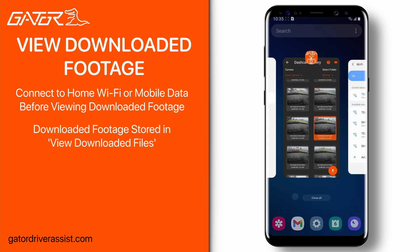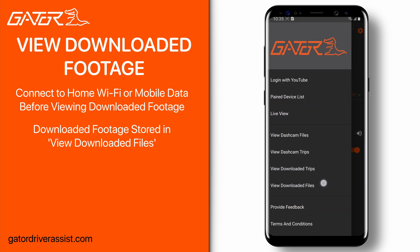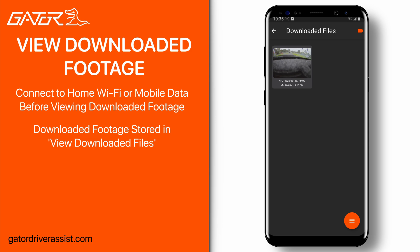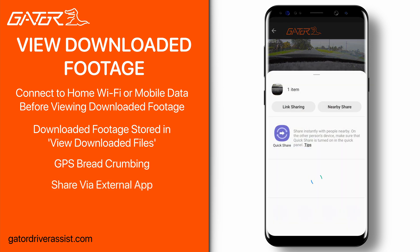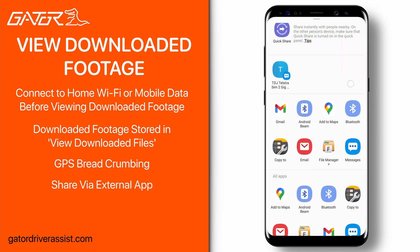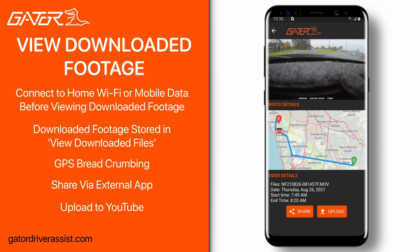To view footage that you downloaded, press the back button and select view downloaded files on the navigation menu. Here is where all downloaded footage and images from your various dash cams are stored. Tapping on a file will bring it into view where you can see the video being played, some video details, a share and upload button, and GPS breadcrumbing of your trip for dash cams that support this feature. The share button allows you to send the file to different supported applications such as Bluetooth and email. The upload button will upload the file to YouTube if you are logged in.